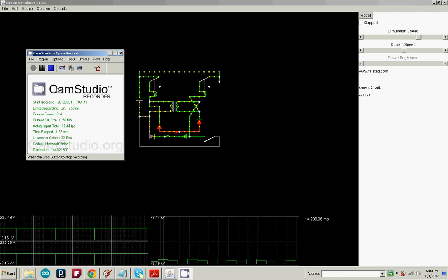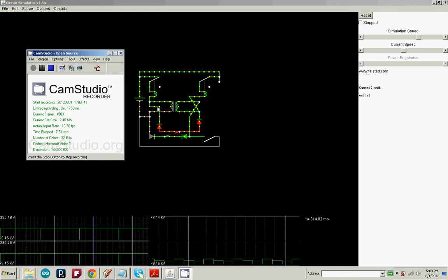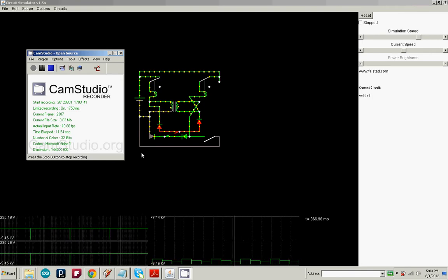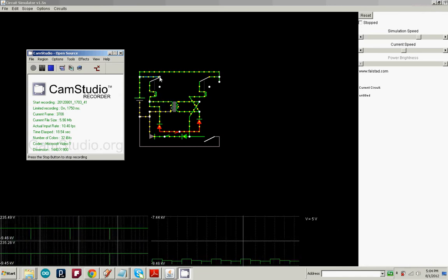I've tried to make this video a few times and I keep getting interrupted or saying something wrong, so I'm trying to explain it a good way this time. Emotep — I believe that's how it's pronounced on YouTube — has his circuit set up with a relay where the energy goes through the normally closed contact.